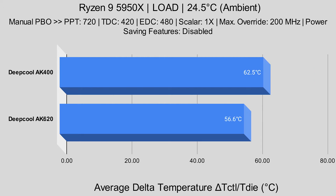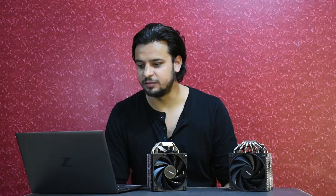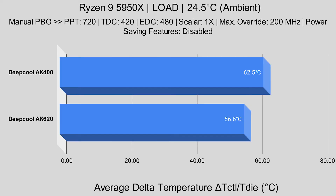When applied with a load — 10 minutes of Cinebench R23 — with an ambient temperature of 24.5°C, the Delta T die sat at 62.5°C. As a comparison, the Deepcool AK-620 in the same test, with ambient also remaining the same, had a Delta T die of 7.9°C at idle and 56.6°C at load.